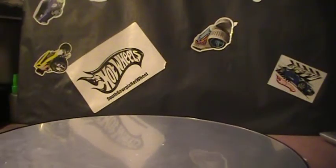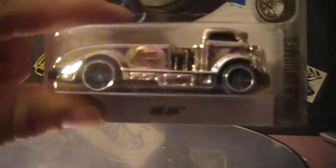Hey there YouTube, South Georgia Hot Wheel here. Do another quick opening video for you. It is the MIG RIG, the G-Case Treasure Hunt.